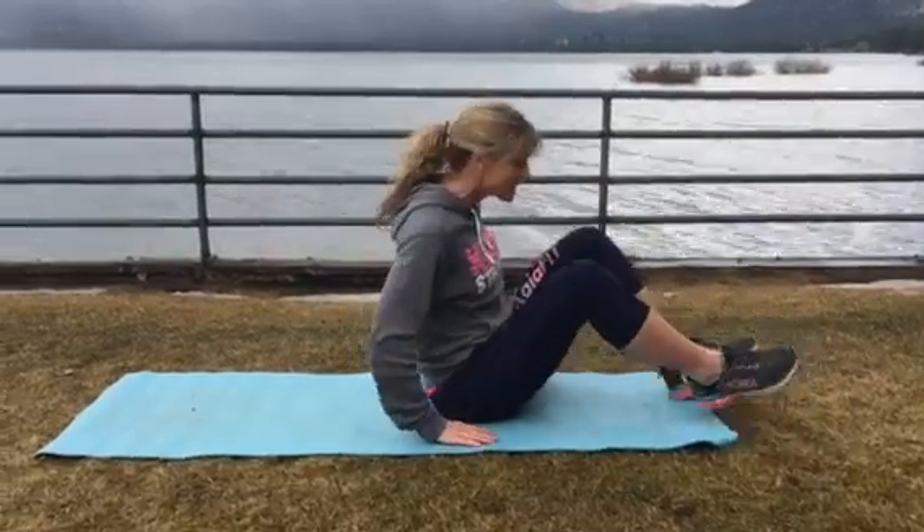What we're gonna do is you're gonna set your watch, you're gonna do one minute of each of these exercises. We're gonna start with a nice and easy warm-up of just some crunches, really focusing on good form.